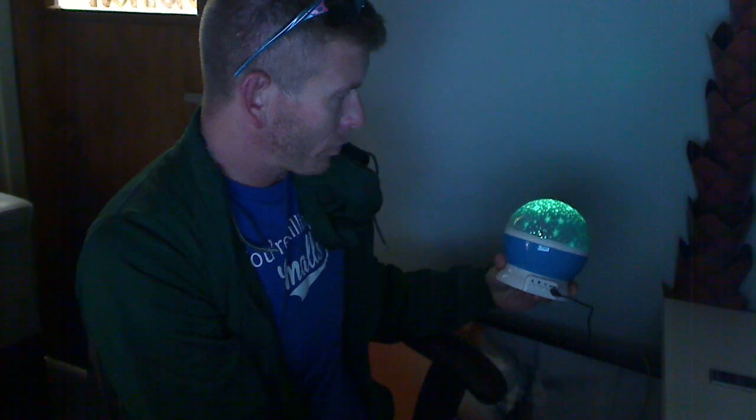Really neat. Once again, you can use it like this, or you can use it where it's a lamp, or you can use it in or out, whichever way you want to do it. It rotates regardless of which mode you're using it on.